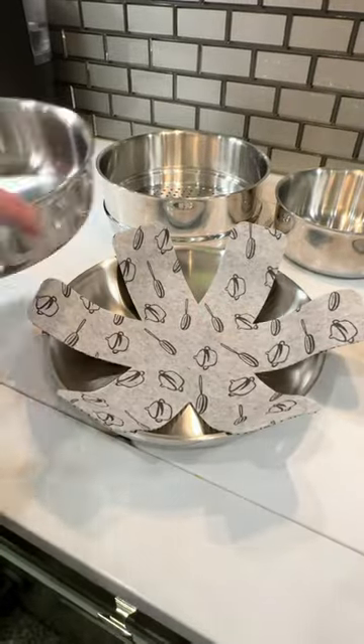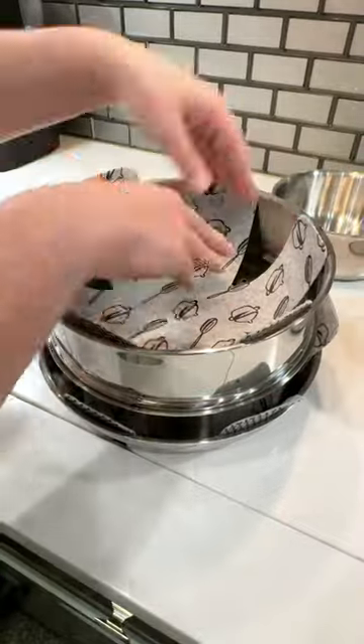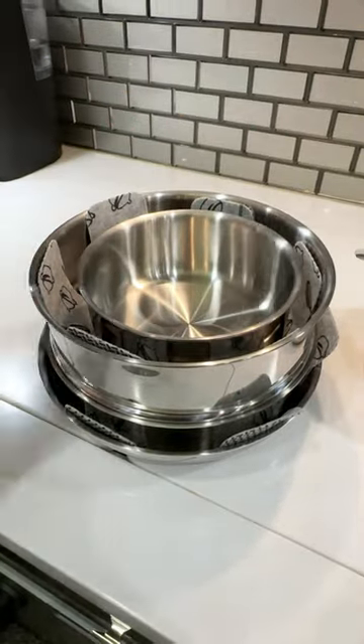And best of all, this entire set stacks together for easy storage, and those protectors are also included with the set to keep your pans in tip top shape.